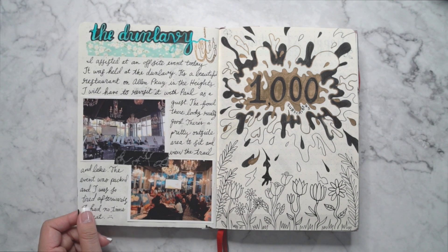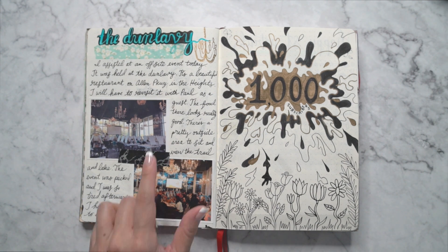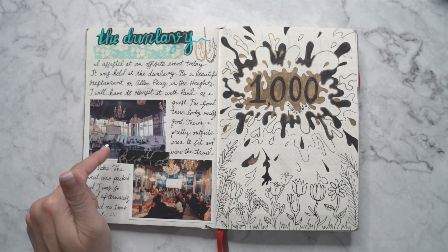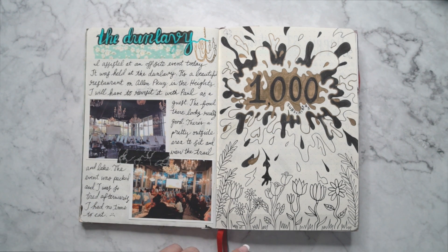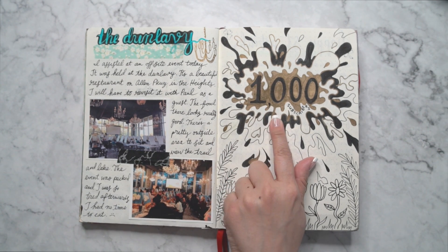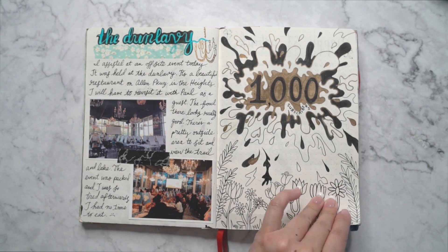And then another experience at the Dunleavy — it's a really pretty restaurant on Allen Parkway in the Heights. It has some beautiful chandeliers up in the ceiling. And then I thought it was pretty cool that I hit a thousand subscribers at this point, so I kind of documented that.